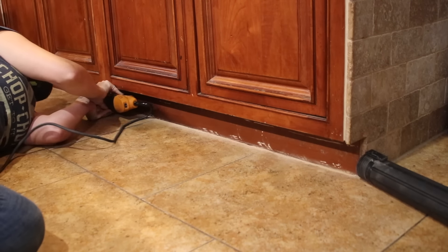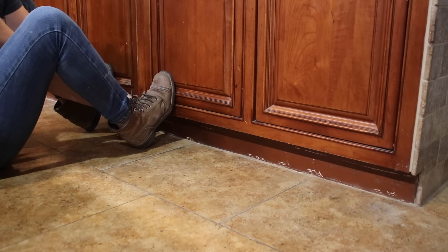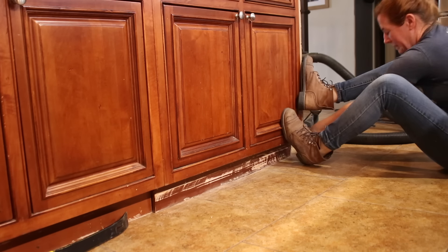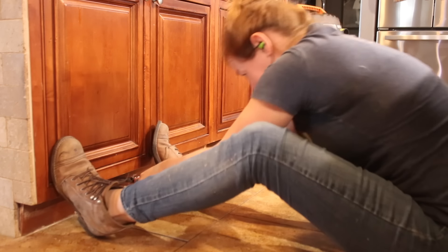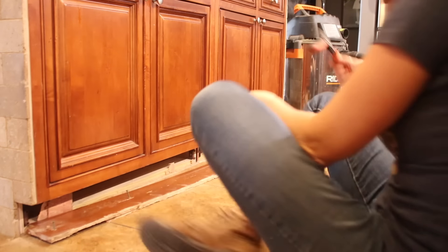I wasn't trying to cut the full depth of the toe kick — I was just trying to cut enough so that it could break loose. But even after two passes it did not want to break loose. To help me pull it I ran a screw in and then used a pair of pliers to give it all my might. Finally when it busted loose I saw the type of hardware used to hold it in place — these fasteners are actually pretty cool but on that day I hated them. By pulling them off I busted the hardware, but it's no big deal as I unscrewed them and threw them away.